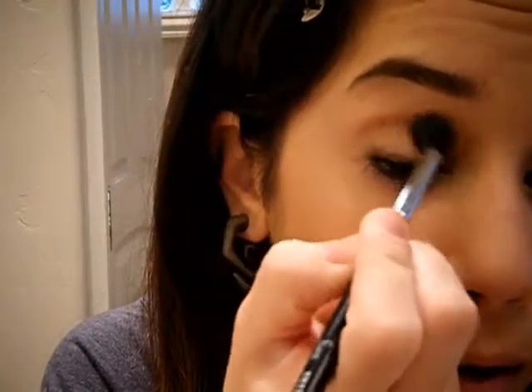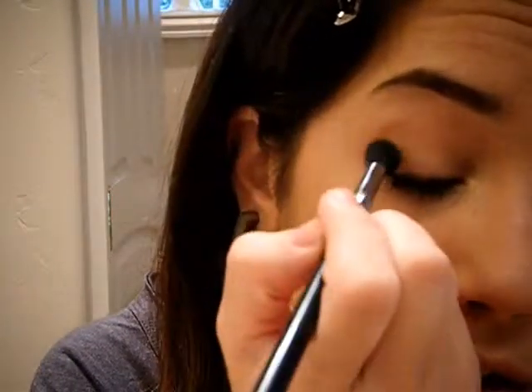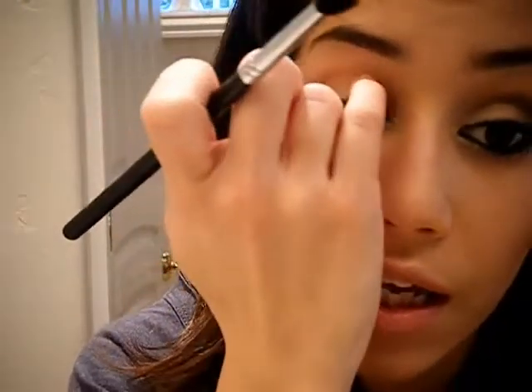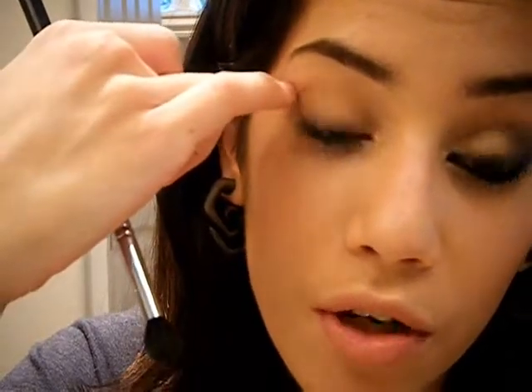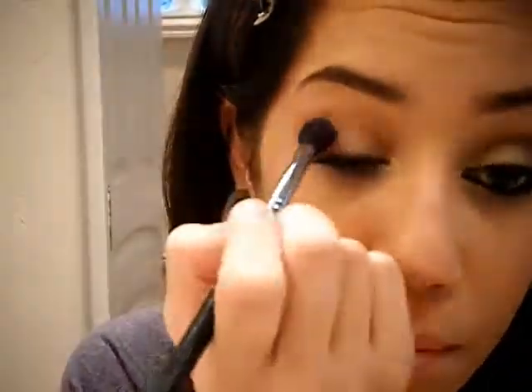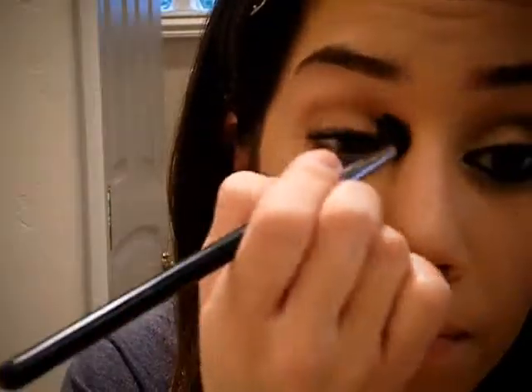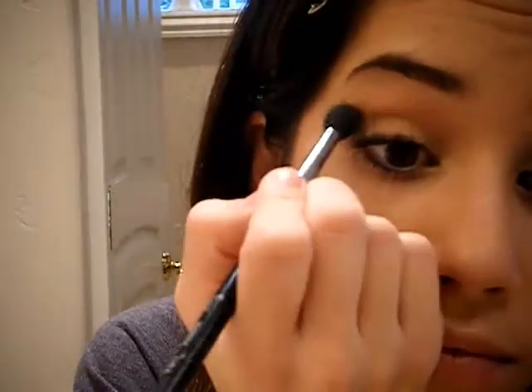I'm going to start off using soft brown right in my crease with a fluffy blending brush, just doing windshield wiper motions in my crease. For this look I'm actually going to extend the brown eyeshadow — starting right here in the corner, where I want it to be the heaviest, kind of like a cat eye effect, but I'm going to bring it more down all the way along my crease. I want it lighter in the crease than in the corner, to help blend all the greens in really well.